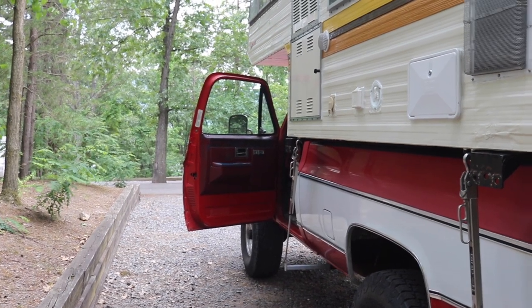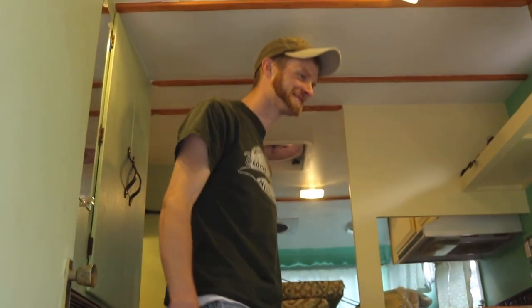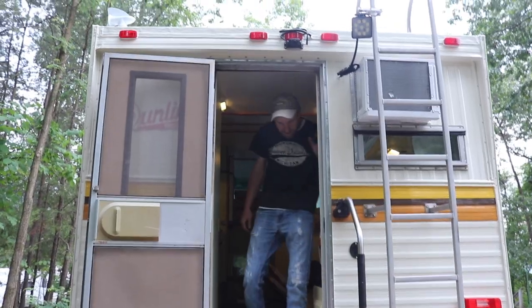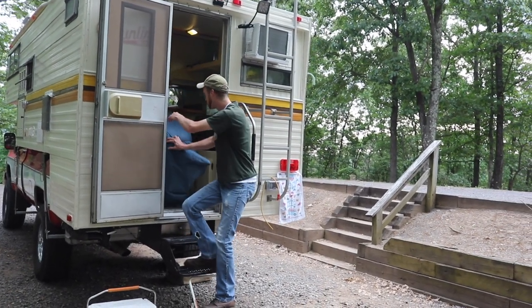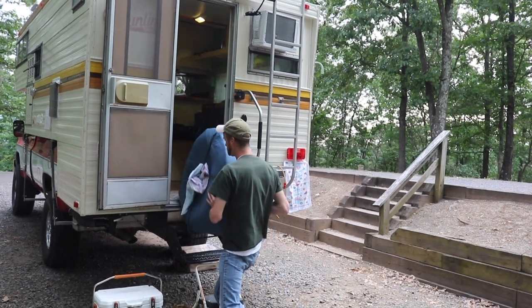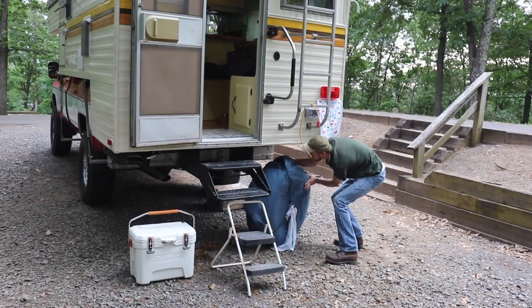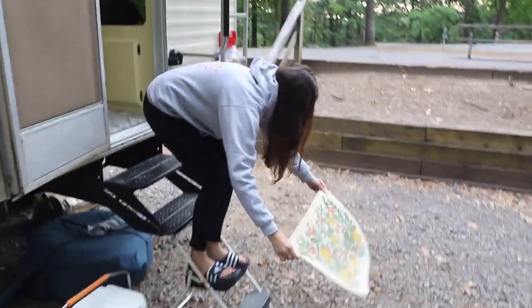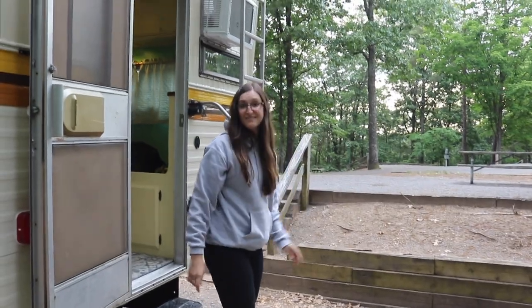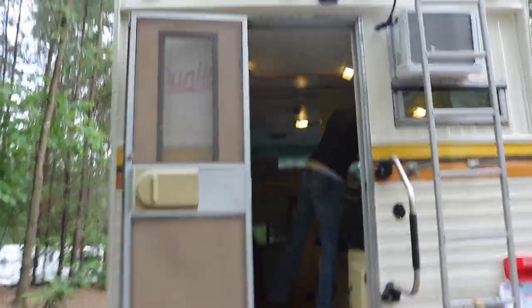You happy with the spot? Yeah. Made it! Can't go anywhere without rolling a 35 out of the truck — just for the hell of it. Just slap it right down. Little finishing touches. It's already starting to look like a proper campsite.